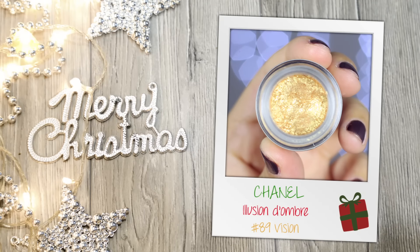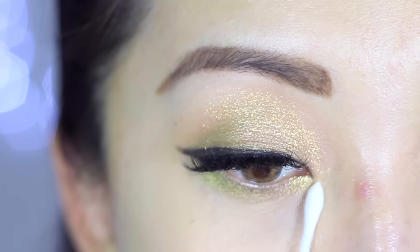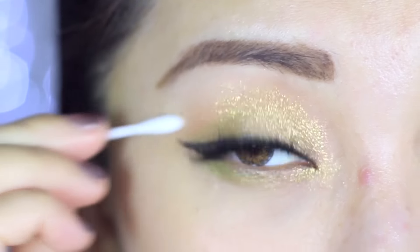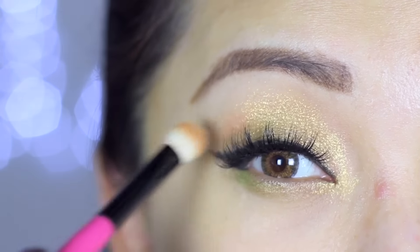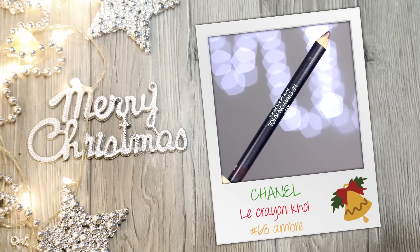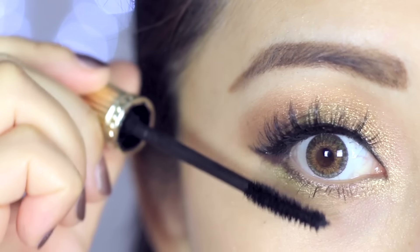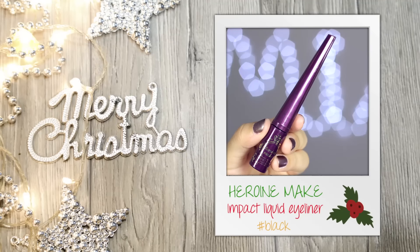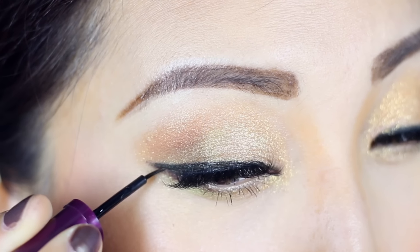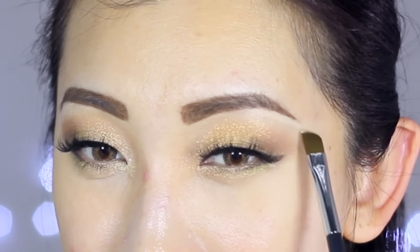Now onto the fun part — adding sparkles! I'm going for some gold glittery shadow and applying it to the inner corners, blending it towards the center. Use a cotton tip to clean up the edges. Once you're happy with the intensity, apply some dark brown eyeshadow to the outer corners to darken the crease and create more depth. I also like to use a brown eyeliner to fill in the gaps at the outer corners and join the lines to create a seamless wing. Once you apply mascara to the bottom lashes the eye will look more balanced.